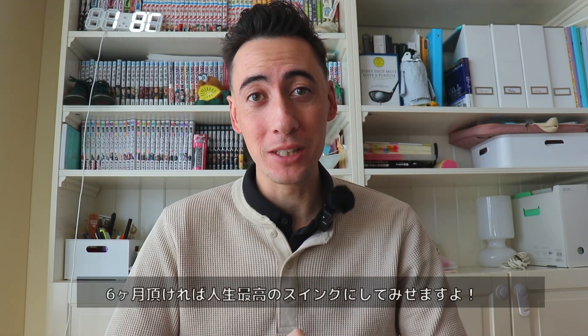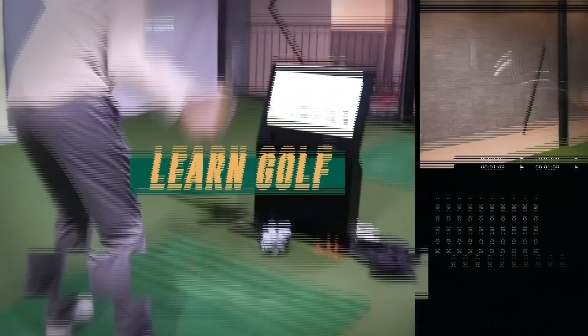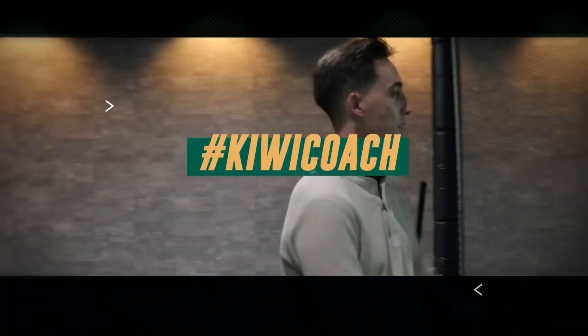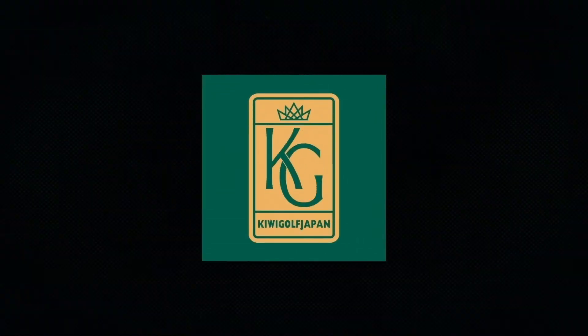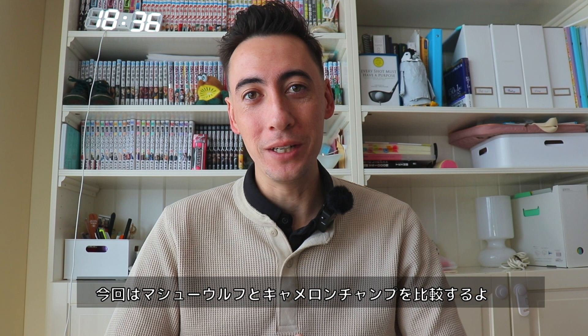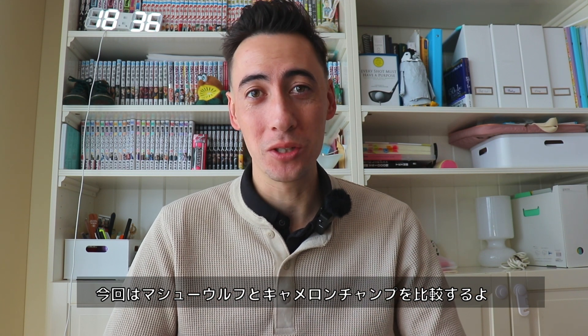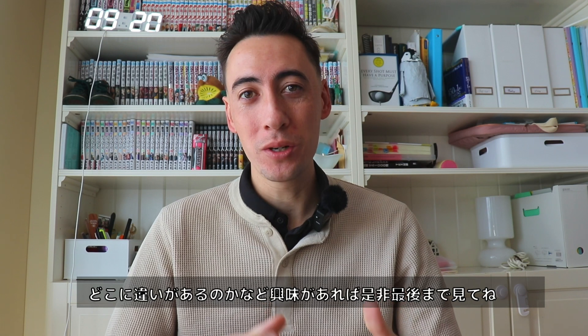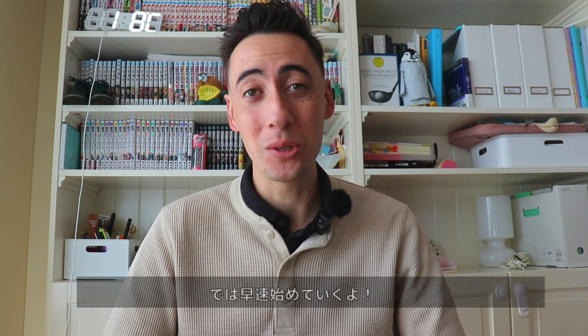What's up guys? It's your favorite QB coach — give me six months of your time and I'll give you the best golf swing of your life. Welcome back to the channel. In this video we're going to be taking a look at Matthew Wolf's golf swing versus Cameron Champ's golf swing. If you've ever wondered what the differences are between these two swings, this is the perfect video for you.